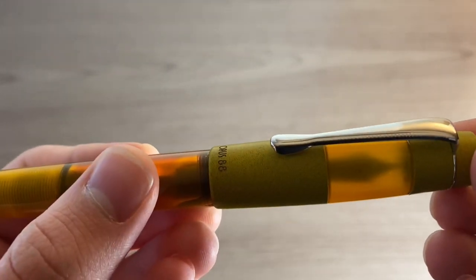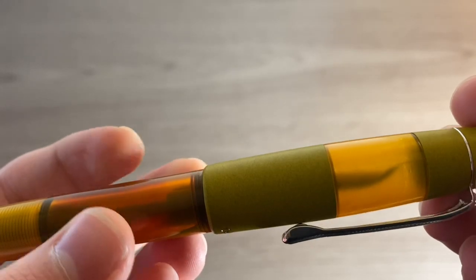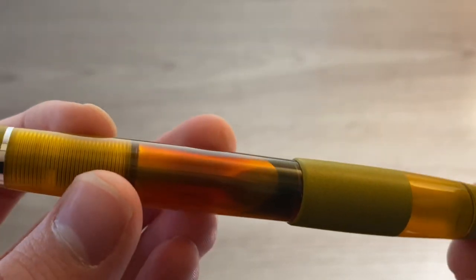The nib sizes come in extra fine, fine, medium, and broad. The one I have right here is fine.